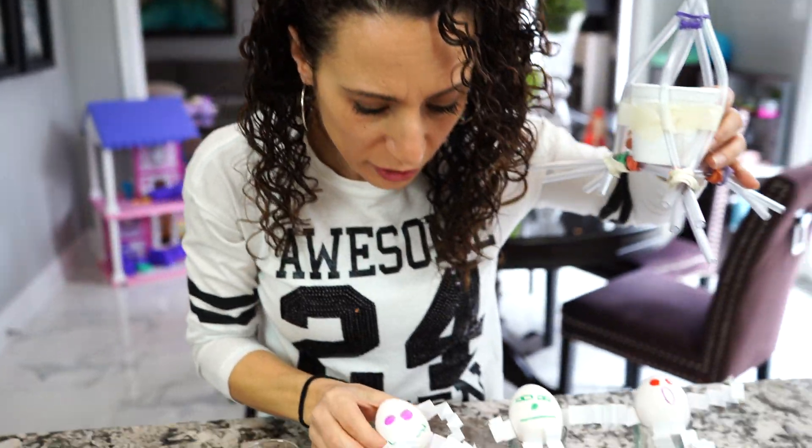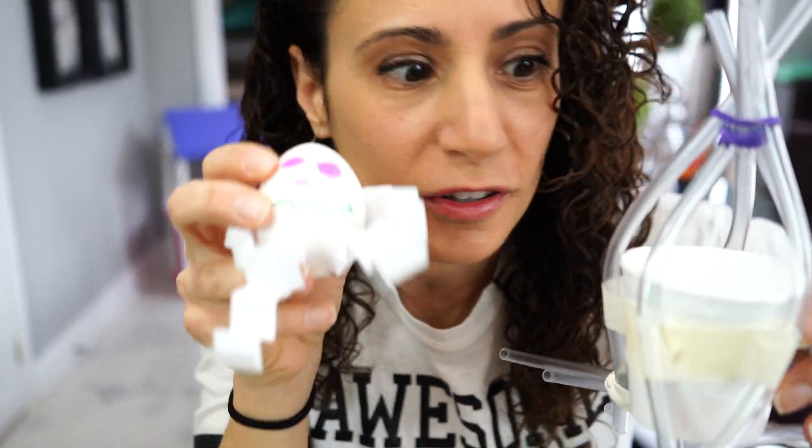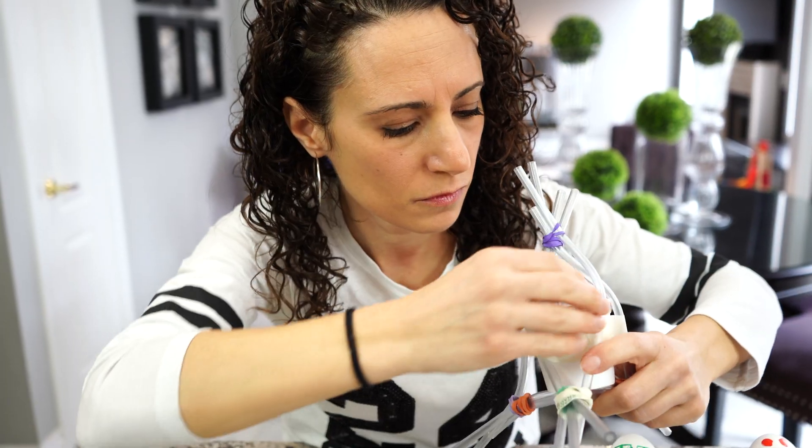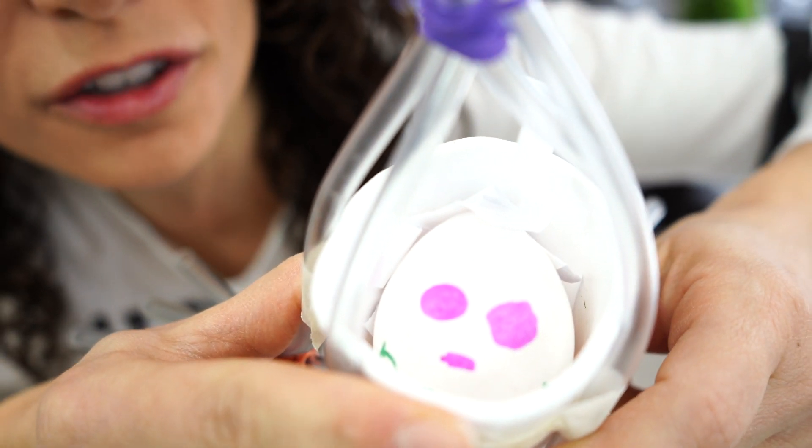For our third one, we did straws and a cup. Hopefully, the straws are gonna soften the fall and act as a cushion when we drop it. We're gonna add the frightened egg inside — he looks scared, but don't be scared. We're gonna save you, Humpty.